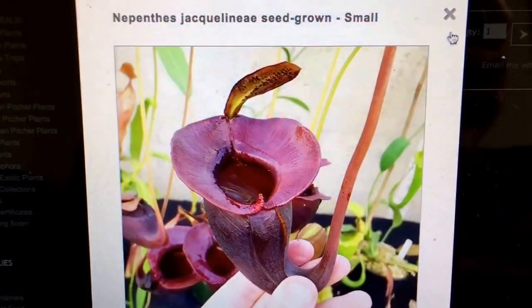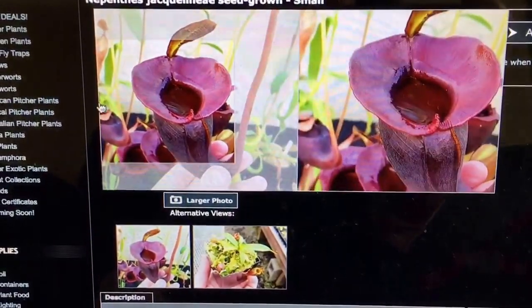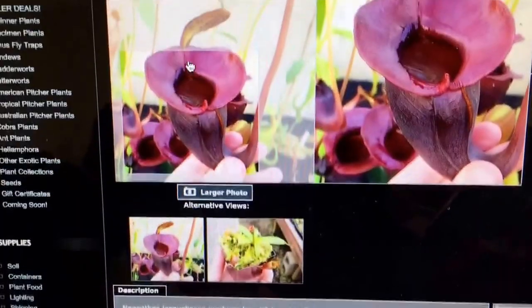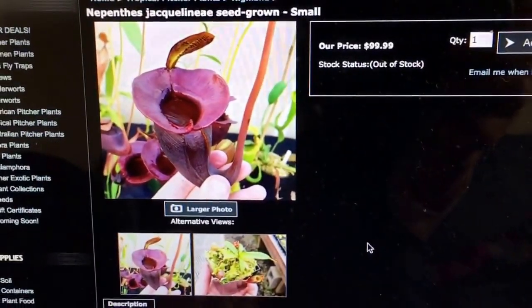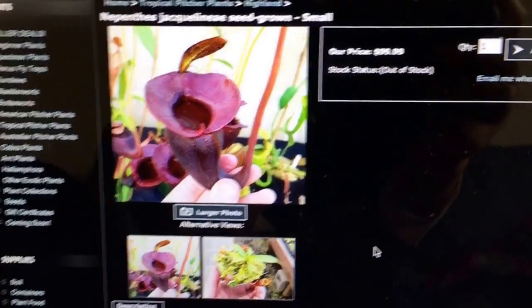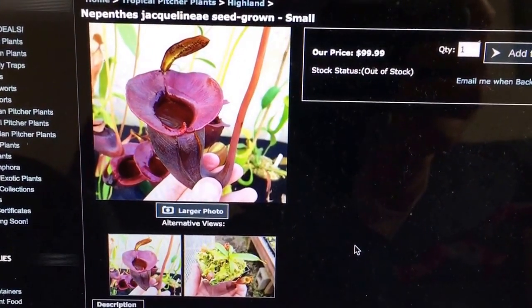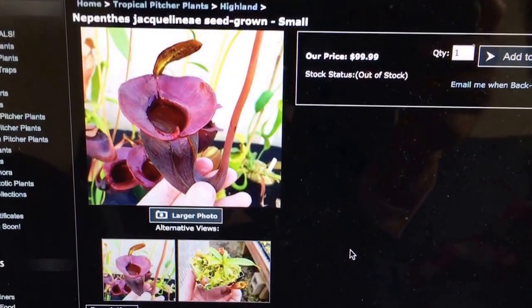Doesn't that look amazing? So anyway, I am going to be unboxing Nepenthes Jacquelineiae, which was — this is bad. I'm showing two unboxing videos of two somewhat impulse buys in like the same week. But anyway, I don't normally buy a lot of stuff online. Special circumstances, call them what you will.